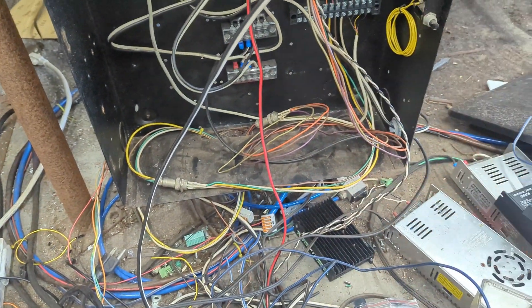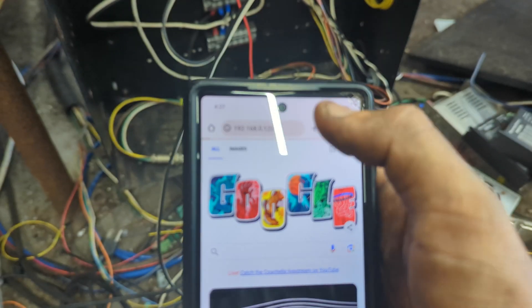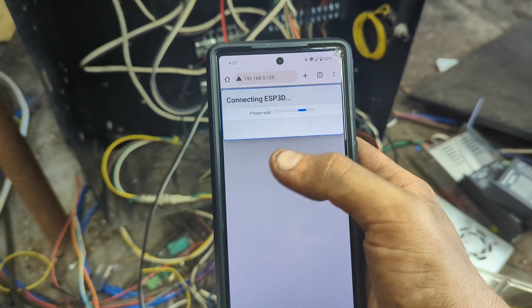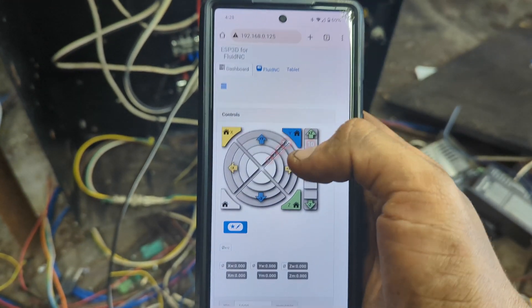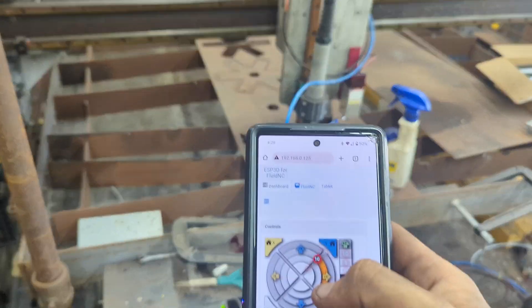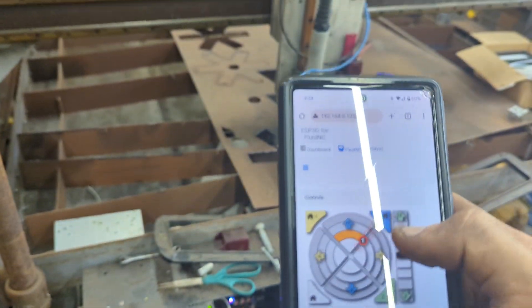Now I want to show you how easy it is to start up Fluid NC. We're just going to plug this in. As you see, it's starting to boot up. On our web interface, I put in the IP address and wait for it to load. There you go — connecting to ESP32. There we go. It is moving — I should probably stop that because I just need to calibrate. I literally just plugged this in, but yeah, I am happy. As you see, it is churning.